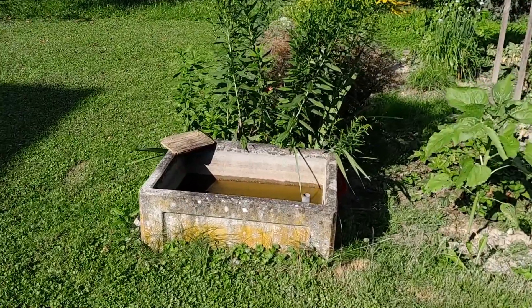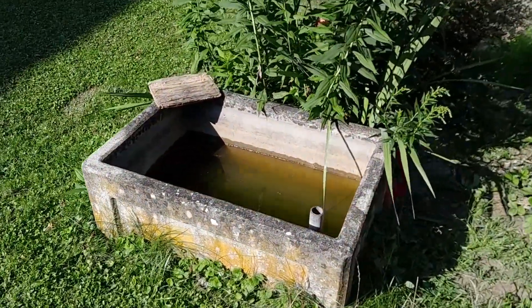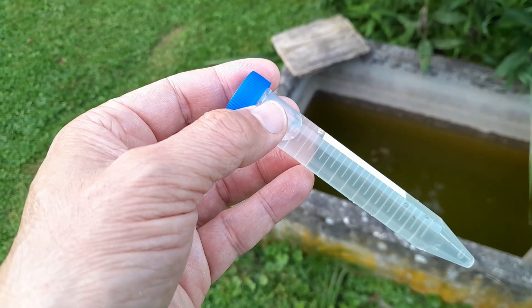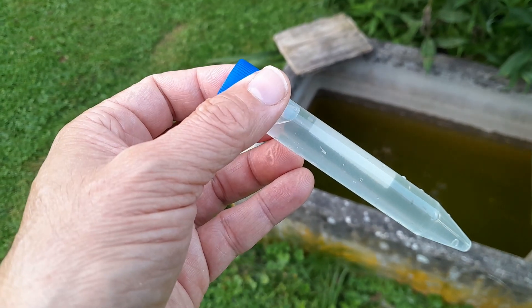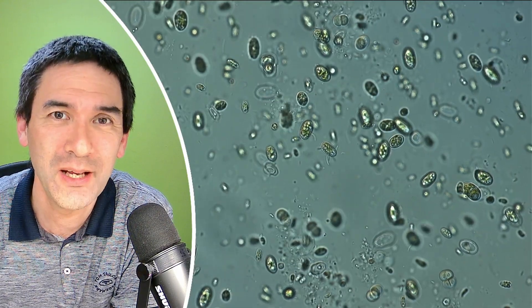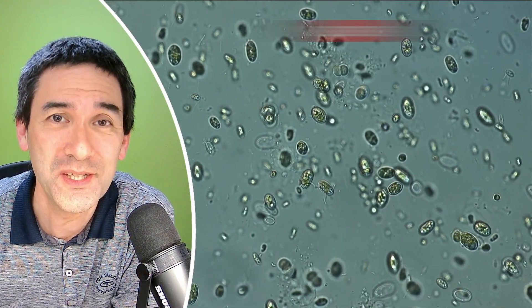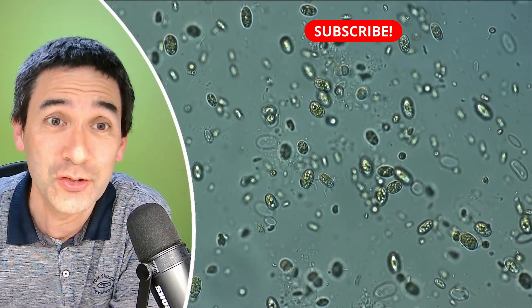I want to share with you another water sample that I collected today — and not only that, the power of the centrifuge. That's the title of this video. Today I want to share with you another water sample here. Look, plenty of cells are visible here: lots of bacteria, protozoans, also algae.